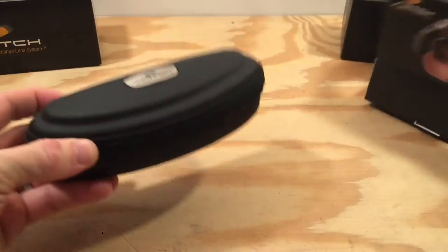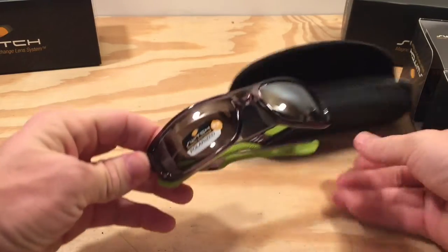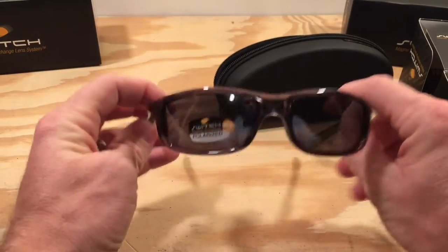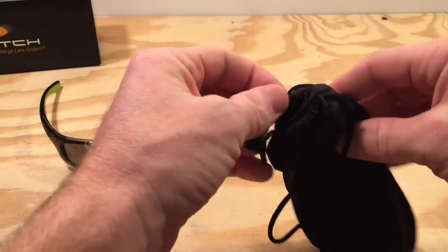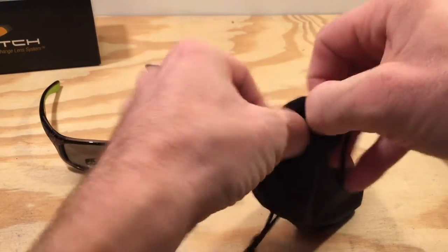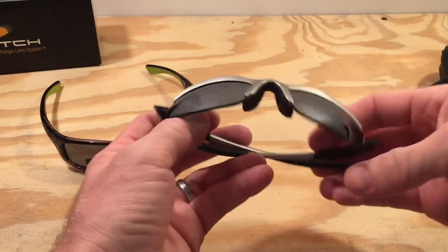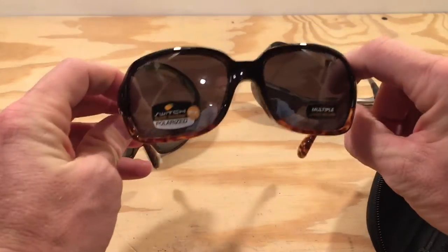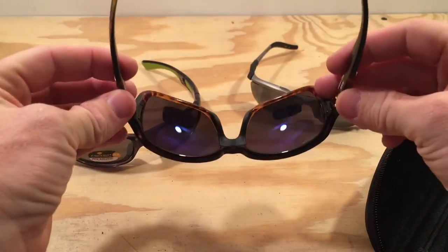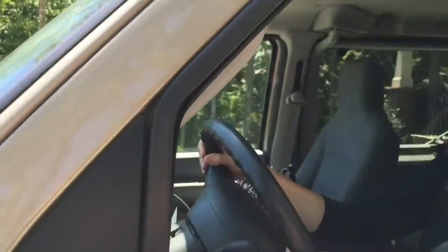Switch was kind enough to send me three different style frames for this review, along with several different types of specialty lenses. This first style of frame is full rim and known as Lynx. The second style is referred to as rimless and is named H-Wall Wrap. This frame is named after a black diamond ski run in Tahoe known for its difficult visibility. Lastly, Switch sent me their first frame designed specifically for women. This very stylish frame is known as Aria, and offers maximum coverage with its oversized lenses.